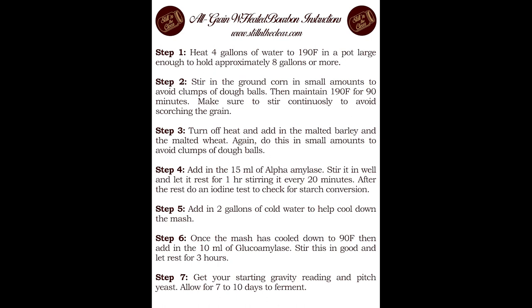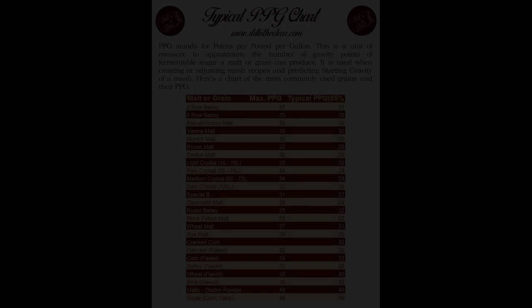Step five: add in two gallons of cold water — that's the cool-down cold crash. Step six: cool everything down to 90°F, then add in the glucoamylase, stir well, and let rest for three hours. Your final step is getting your starting gravity reading and pitching your yeast of choice, then allow that to ferment for about seven days.